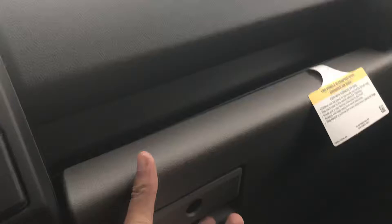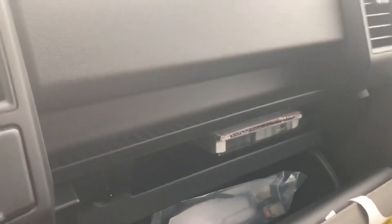Going towards the back, you have a huge amount of back seat space. Flip those seats up just like that, and now you can sleep back here too. Got basically two beds — one all the way in the back and one right here. Floor mats of course, and another cubby hole right here with your owner's manual in it.